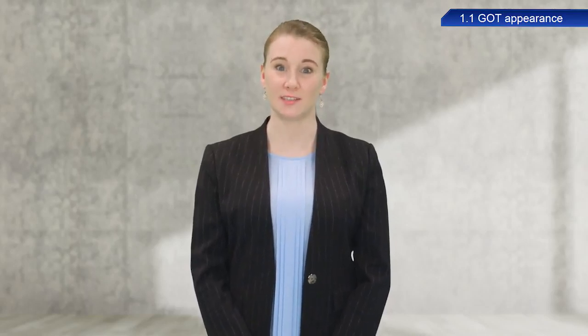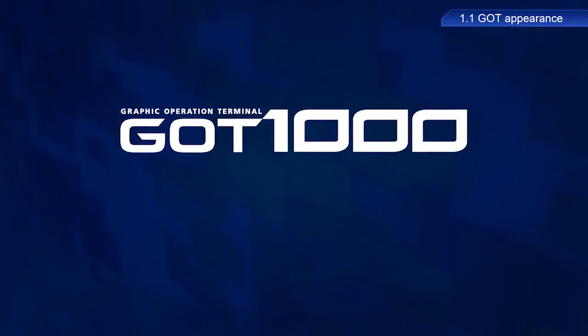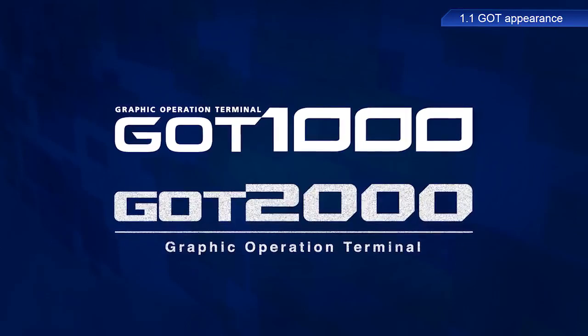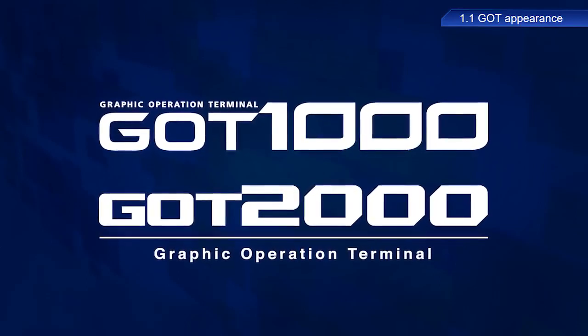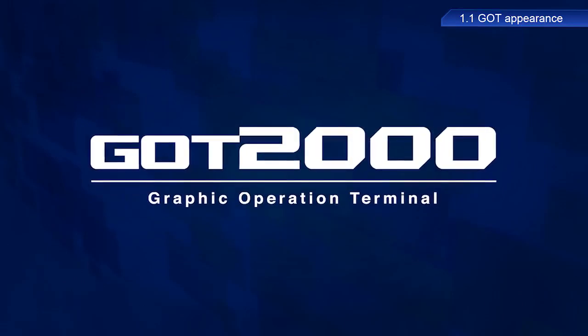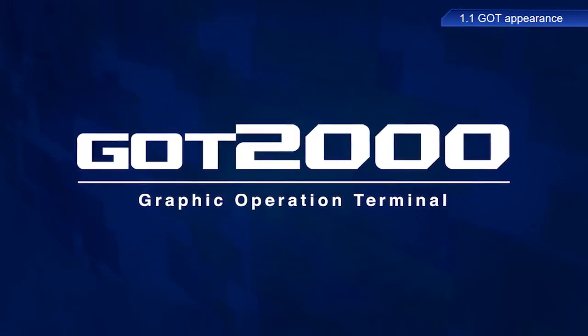First, I will talk about the GOT appearance and its interfaces. There are several series of GOT models including the GOT1000 and GOT2000 series. The basic method of operation is the same. We will be using the GOT2000 series for this training.